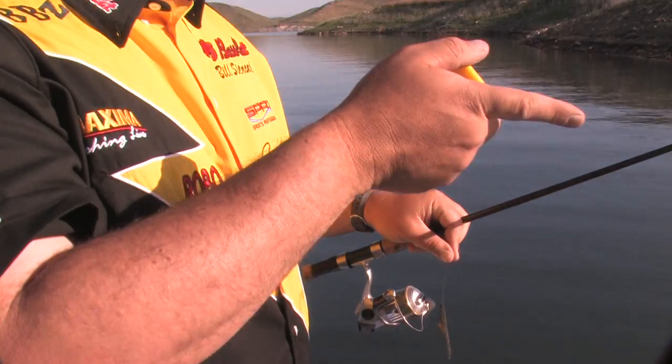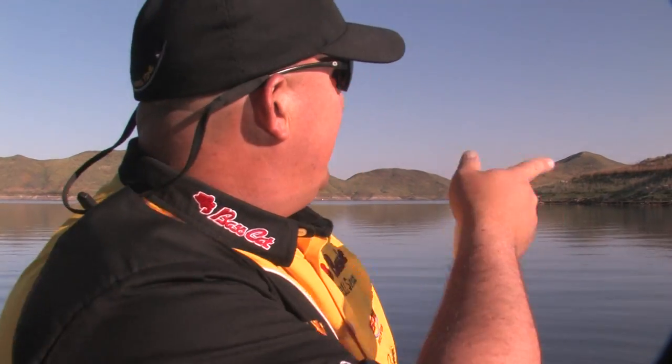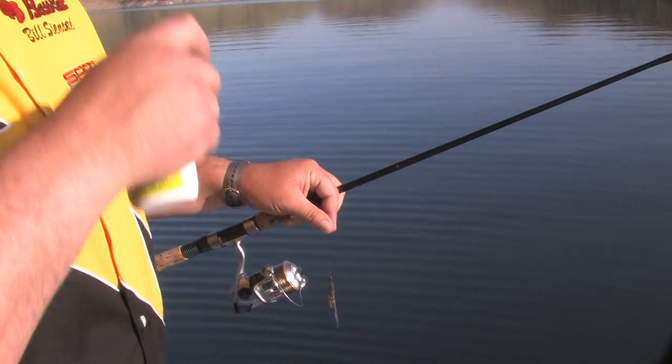We've been on the water for an hour and a half. Started out with some big baits, saw some outside points, threw some finesse back in some cuts. We came around the corner and down this bank right here — I've seen probably 15 or 20 fish in the 2 to 4 pound range. Some solid fish. We have more fish sitting outside of them in that 15 to 20 foot range.